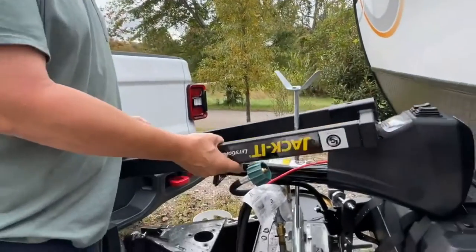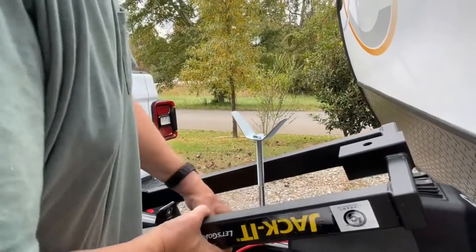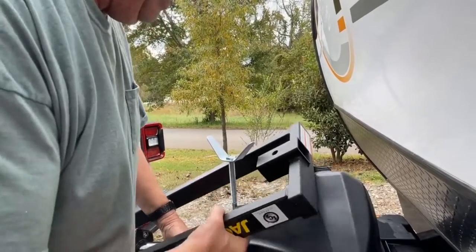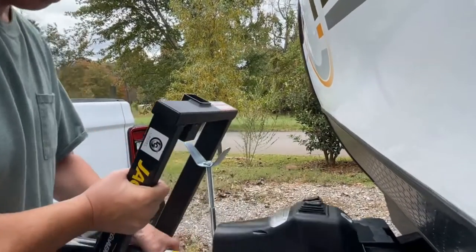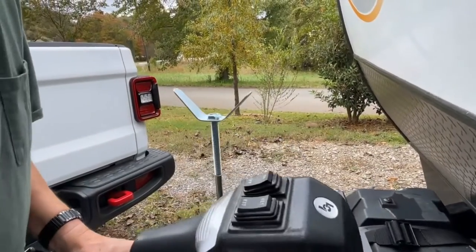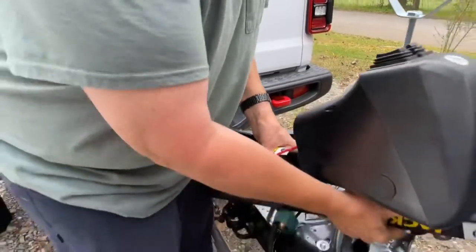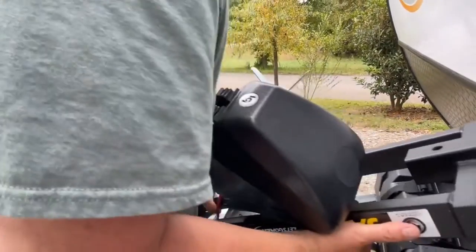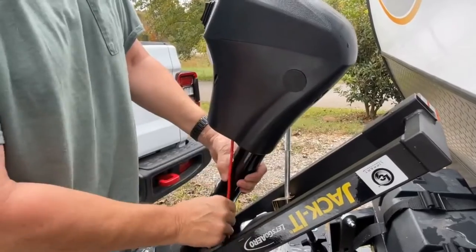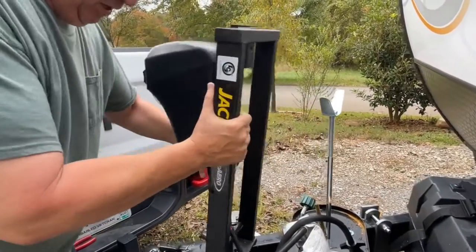I couldn't turn it once it's in there, so I'm going to get it turned before I put it in there. It's just like it won't fit — it'll fit. I'm going to do it from the back, though. Yeah, I can't get it from the front. Let me try it from the back. If that cable up there had just been a bit longer, this could have been a lot easier job.